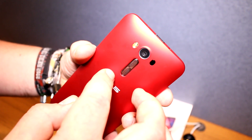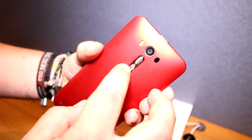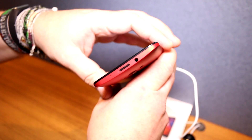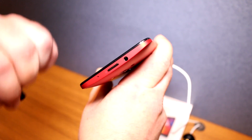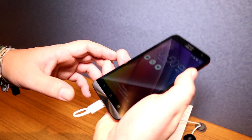Next to the camera is a dual color LED flash for nice skin tones, and we have the rear-mounted volume rockers right here. What's still a bit strange about ASUS devices is that they're keeping the power button up on top, so it's kind of hard to reach when holding the device with one hand.